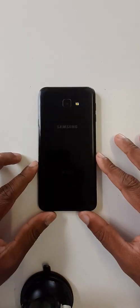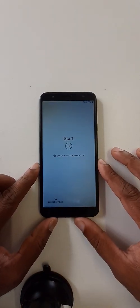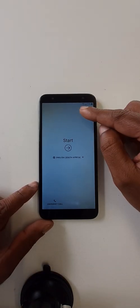Hello dear audience, I trust you are fine. Today we are going to see how to bypass the Google account from Samsung J4 Plus and J4 Core, in case if you forget your password, PIN, pattern, or in case if you forget your email password. Please connect your cell phone with Wi-Fi.